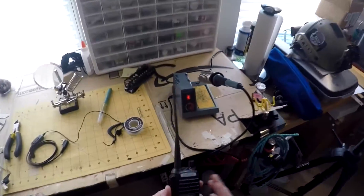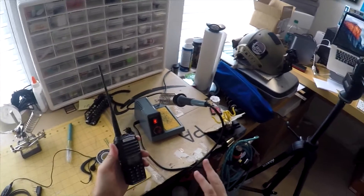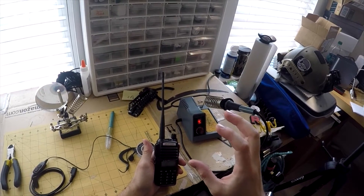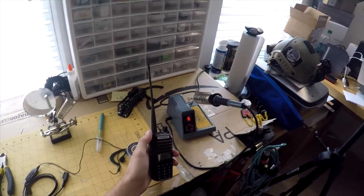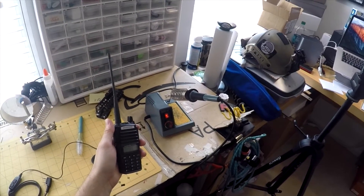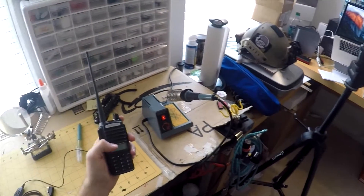Depending on how the leadership is worked out or however the game's going to operate, you can set up your channels accordingly. For example, at one of the games I was a platoon leader, so I had one channel where it was just me and all the squad leaders, and then the bottom channel was just me and my friends.